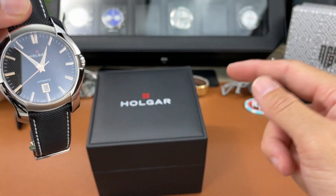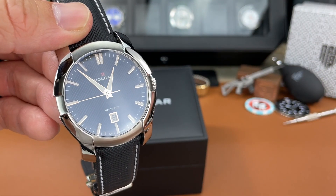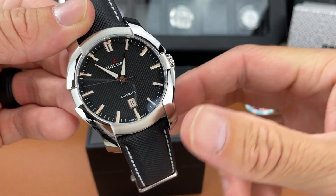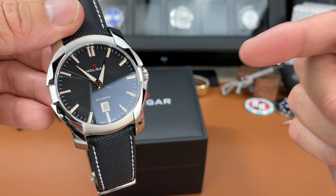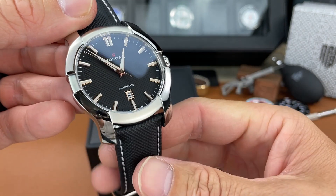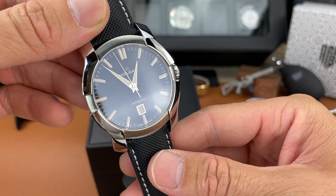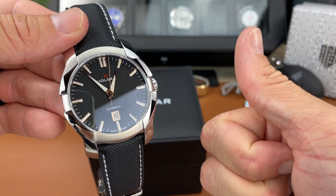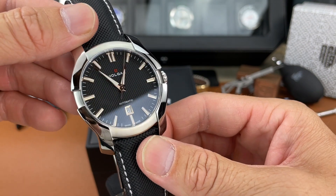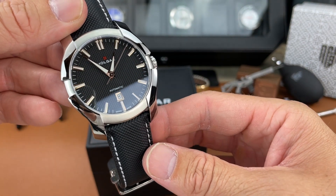I encourage you to check out Holgar watches if you haven't heard of them. Do take a peek at their website and see if there's anything you might like from them. Let me know what you think of this watch in the comments below — do you like it, do you not like it? Please like this video if you enjoyed it, we really appreciate it. Thank you so much for stopping by The Town Watch. We'll see you next time.